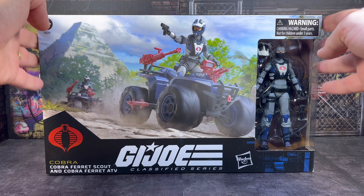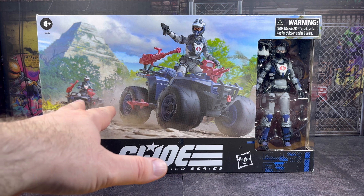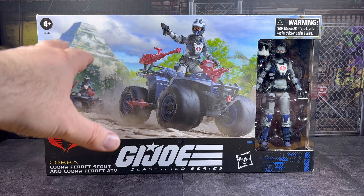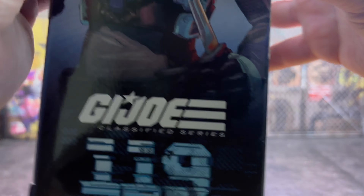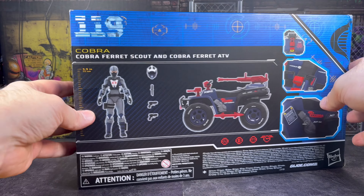It comes in this pretty beefy box. It's fairly big - you can see the scale of it. There's some wonderful artwork on it showing the figures on the vehicles running through the jungle, with a beautiful pyramid in the background. It's number 119 in the line, and there's the usual sort of artwork on the side as well.